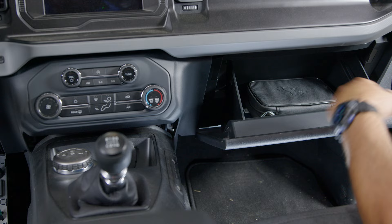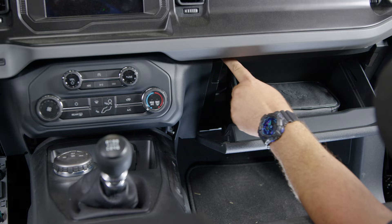Now on the passenger side, open the glove box door and there's a screw right up here — it's kind of hard to see but it's right up under the edge of the dash.